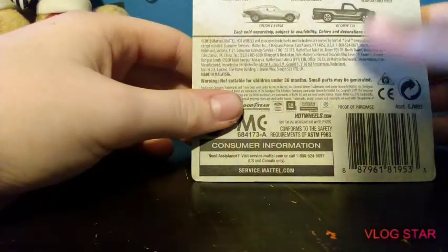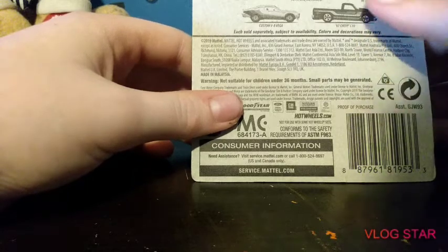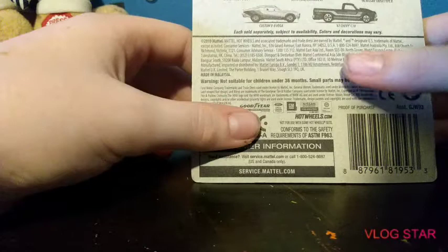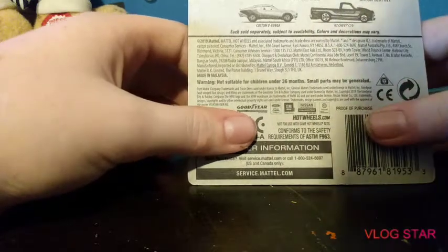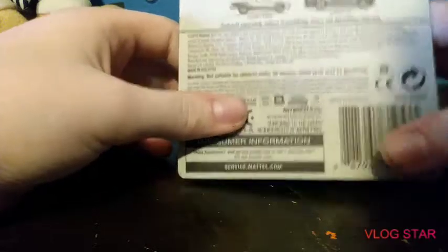There's the '70 Ford Torino, Mini Cooper's Challenge, Boulevard Bruiser, Volkswagen Caddy — the one I have — 2015 Ford Mustang GT, '96 Nissan, Custom V8 Vega, and '67 Chevy C10. I'm gonna try to get both of those full series: the 52nd Anniversary and the Flying Customs.